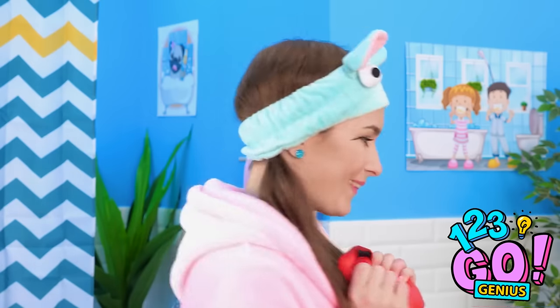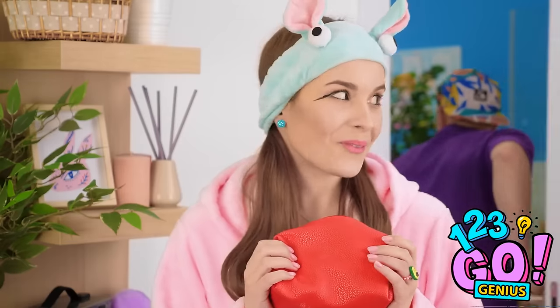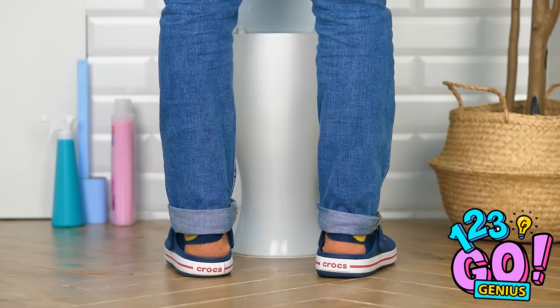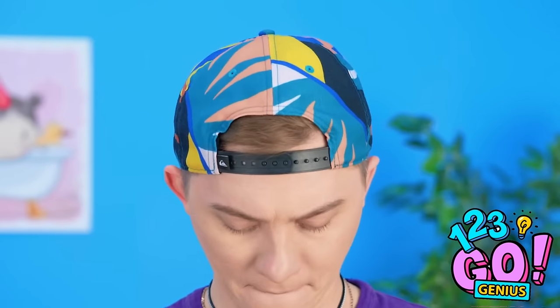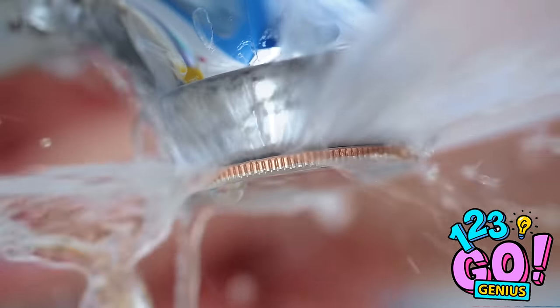Perfect! This is gonna be epic! Fine, you can use the bathroom! Finally! You're the worst! And now I just wait. That's so much better. Can't believe how long she was taking. Can't forget to wash my hands! I'm getting soaked! The bottle was sabotaged — wait, this must have been her fault.